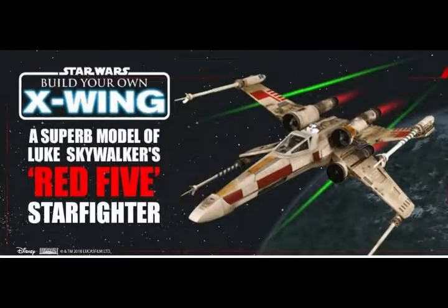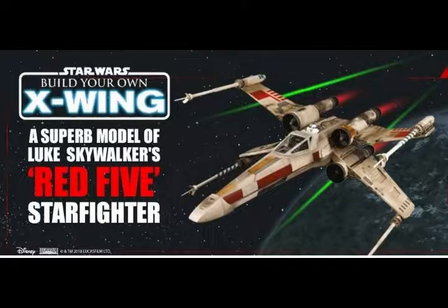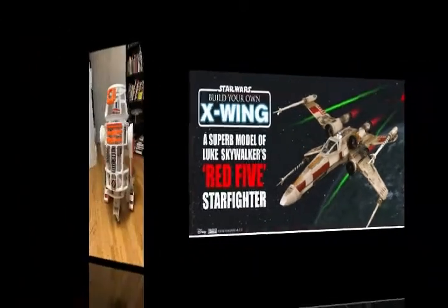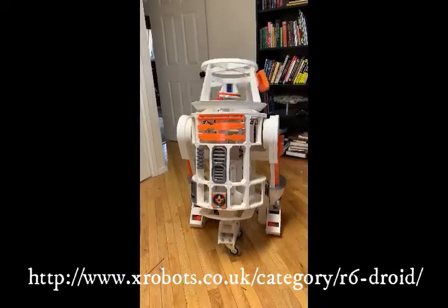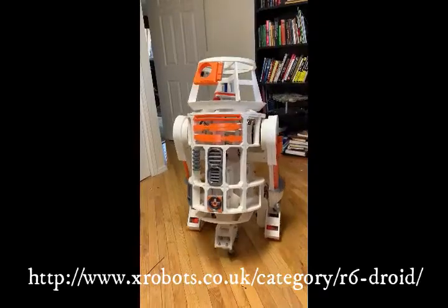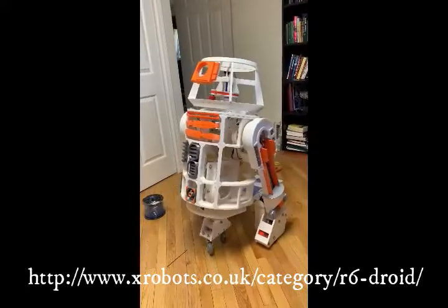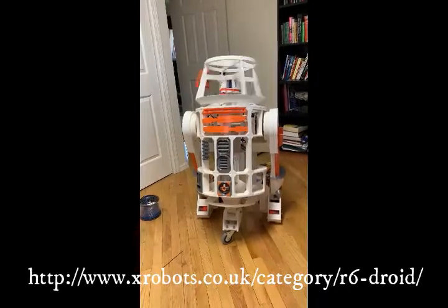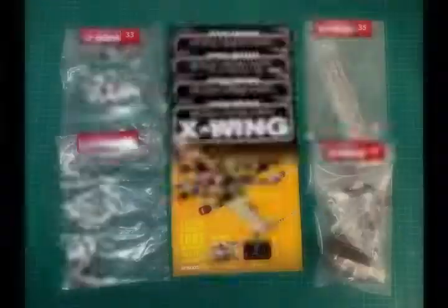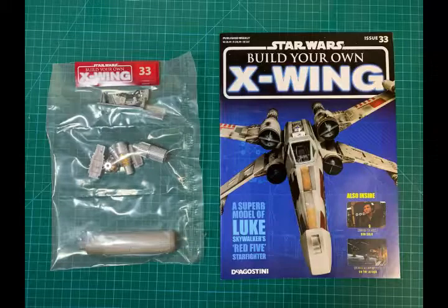This is Rick with XYZ Modeling and Graphics, and today we're going to be looking at months nine and ten. I know I'm a little bit behind on these videos but I've been busy working on my R2 droid, and here he is with his head swiveling around and some remote control action going on. Been working pretty hard, and I recommend this website to anybody interested in building something like this — it was a lot of fun. Let's go ahead and get started with month number nine.